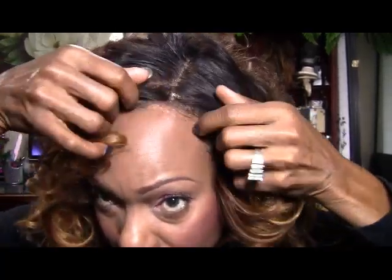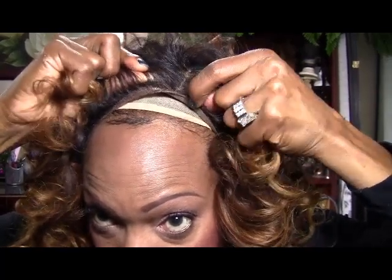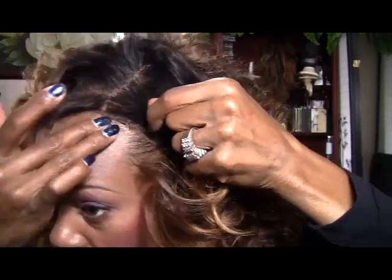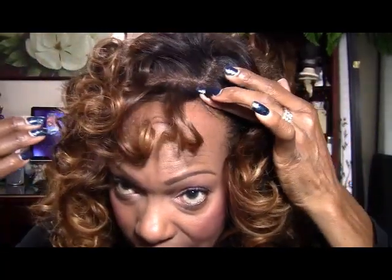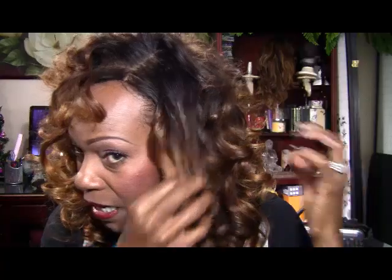So here's the strap — you can see it there. My braid stops here so it kind of just nestles right in front of my braid and doesn't slip. This is how I've been wearing my wig.